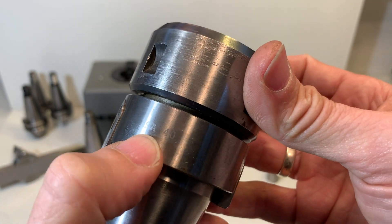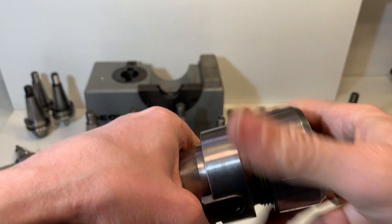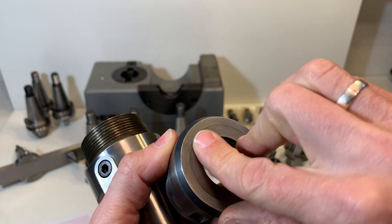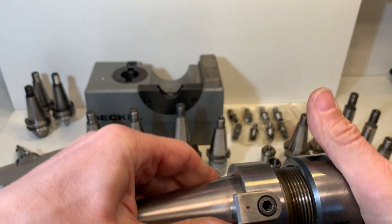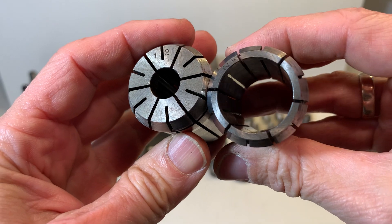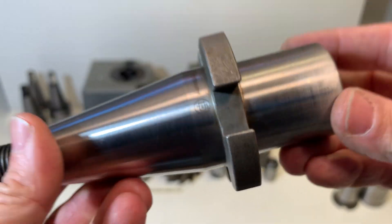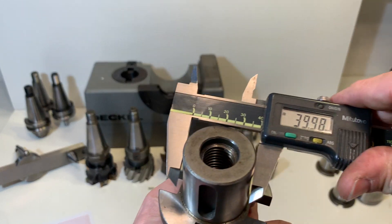Here is the decal brand with the decal number — it's a 40. There are two collets included: the 12 millimeter and the 25 millimeter.